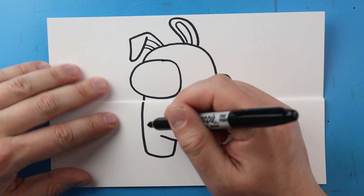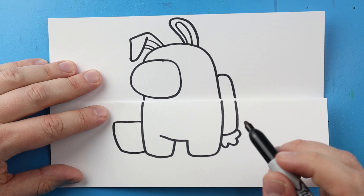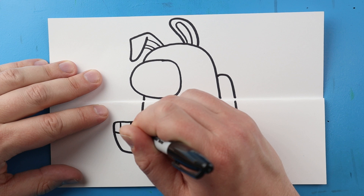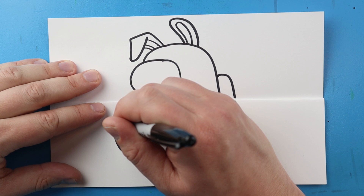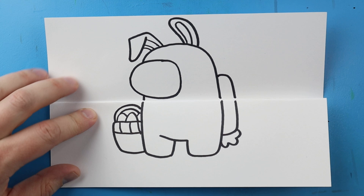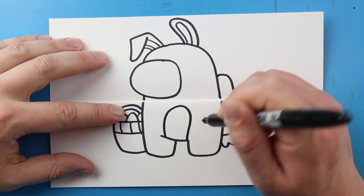Over here I'm just going to make a little Easter basket. I'll draw a line that comes over, then down and over to here. I'll make a little line across with a couple little lines coming down, then put a couple little oval shapes in here for some eggs. Then I'm going to make two little sad face lines for the top of the basket. Right here I'm going to make a little line that comes up and then down for the belly of our little Among Us Easter Bunny.